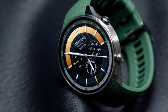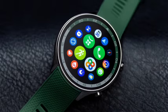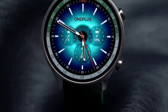Hello guys, welcome back. In this video, let's see the OnePlus Watch 2R, which is the smartwatch that has been officially announced from OnePlus. Let's see the complete features about this.